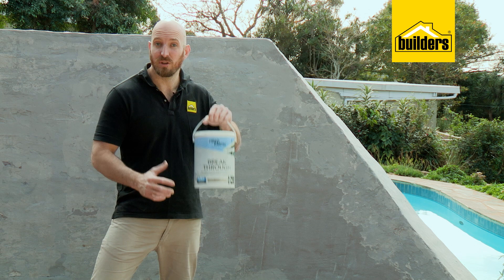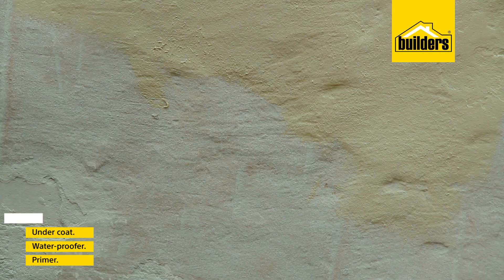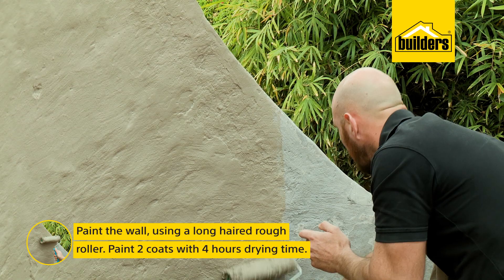Our waterproofing is dry and it's time to start painting. I'm using this Breakthrough five-in-one which is perfect for this area — it's a primer, waterproofer, undercoat, top coat, and acrylic sealer all-in-one. This wall is quite rough so I'm using a long head rough roller, and we need two coats with four hours drying time in between.